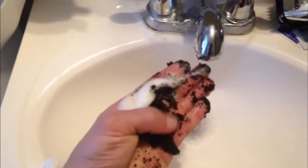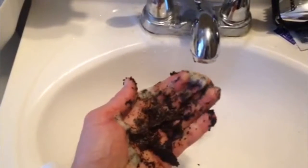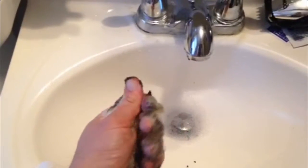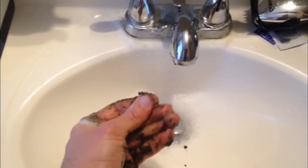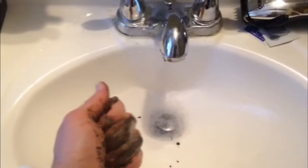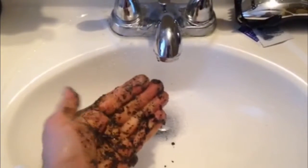So what I did was use coffee grounds. I put some used coffee grounds from this morning's cup of Joe in my hand and mixed it with a little hand soap, get that going, and it will scrub off the goo from your hands. That's one way to repurpose coffee grounds.